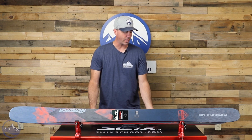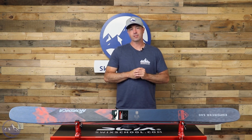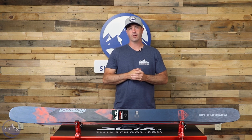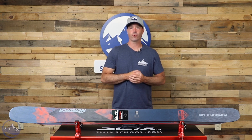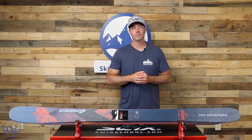Unchanged from last year, so if you've wanted to get this ski in the past and haven't found it, it'll return unchanged for this year — that's good news. Check out the Nordica Enforcer 100 at SkiEssentials.com and we'll see you out there on the hill. Bye!